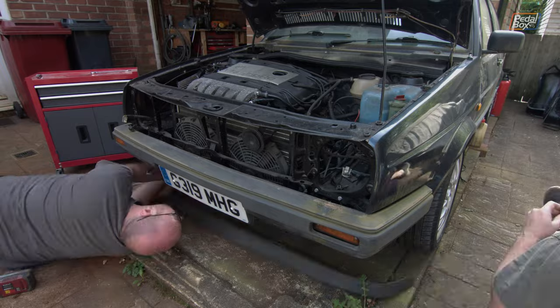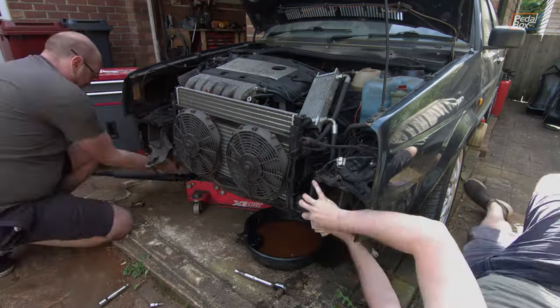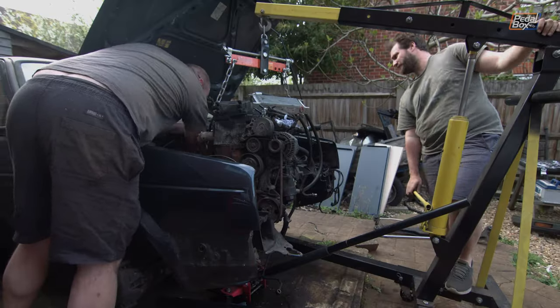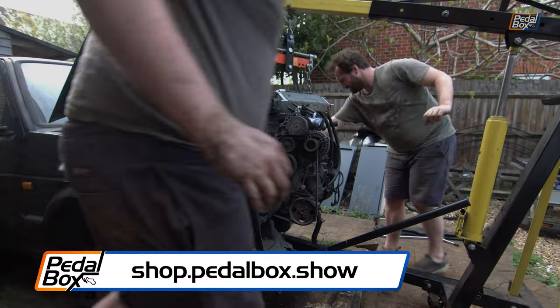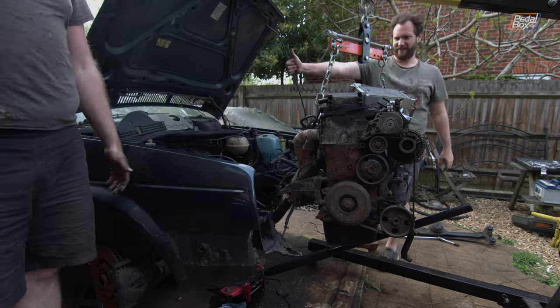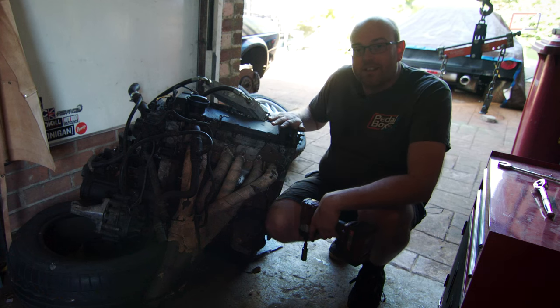Fortunately I had some help getting the front of the car apart to pull the engine. James, who had the 944 Porsche that we saw quite a few times last year, was around and helped me get everything undone so we could get the engine out. Thanks very much to James for helping get everything disconnected.